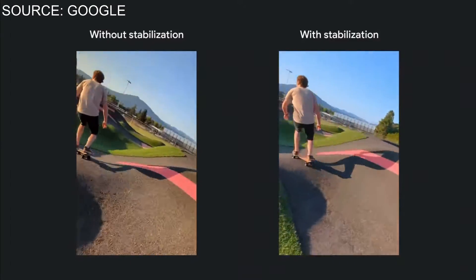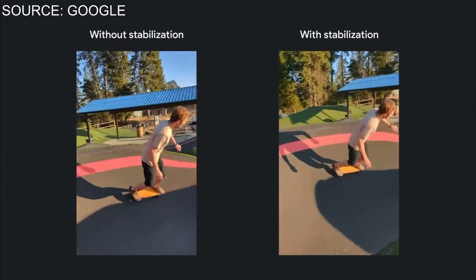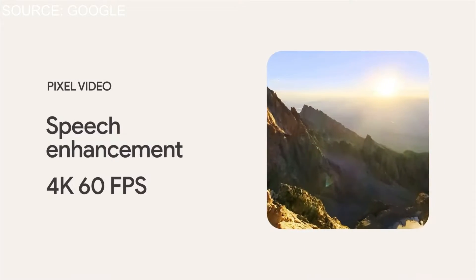We also have Active Stabilization, which is going to keep everything stable when recording action footage or just in general. Google was a pioneer in this — I think with the Pixel 3 the stabilization was absolutely fantastic for video. We are also getting better autofocus, so it's going to do a better job of keeping your subject in focus when doing run-and-shoot or similar scenarios. With the Active Stabilization, when you're following somebody or running it's going to do a better job of keeping your subject in focus.